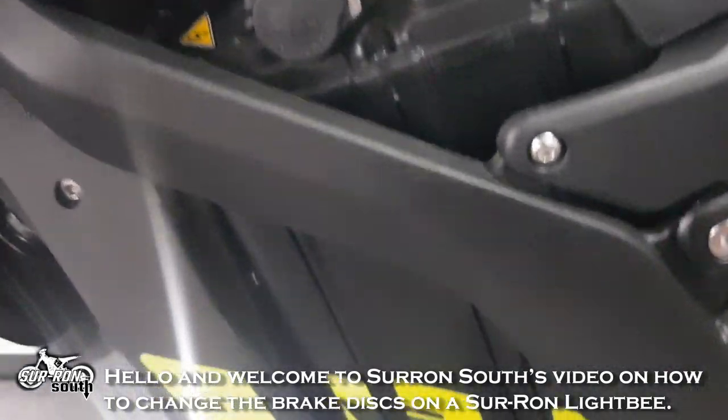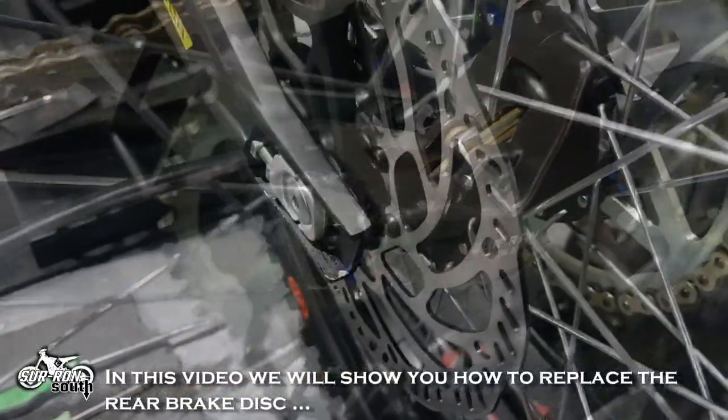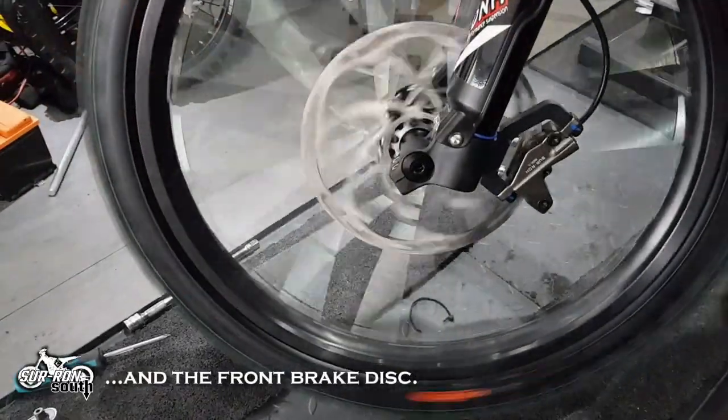Hello and welcome to Suron South's video on how to change the brake discs on a Suron Light B. In this video we will show you how to replace the rear brake disc and the front brake disc.